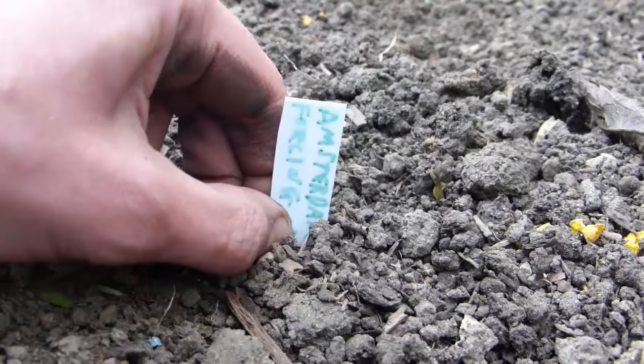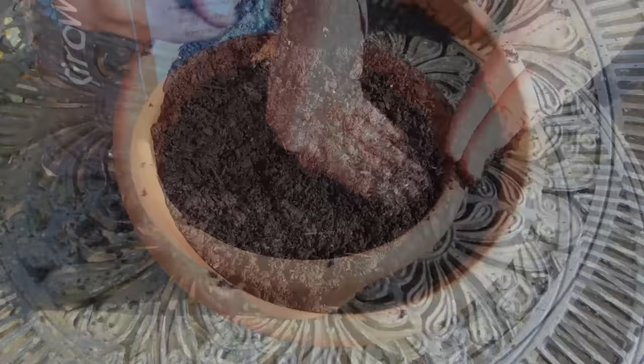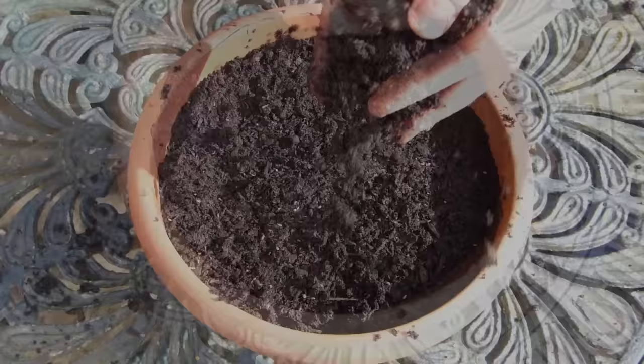To sow into tubs, fill containers with potting soil, then gently tamp down to firm. Sow the seeds very thinly over the top, then cover with a quarter inch or one centimeter layer of potting soil. Water, then label.